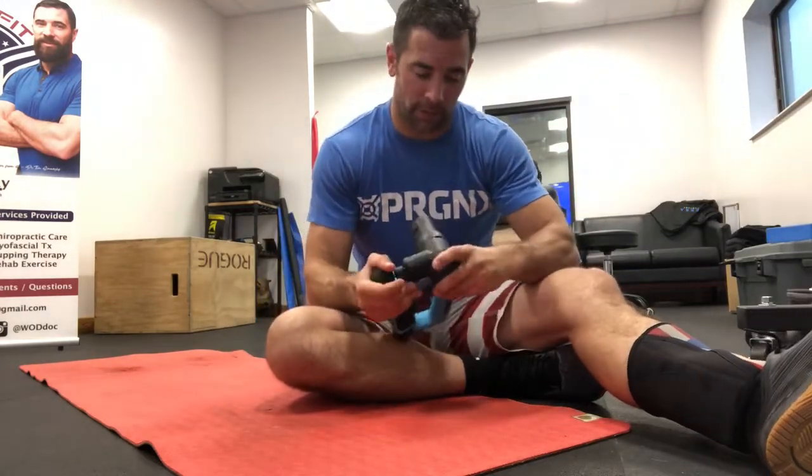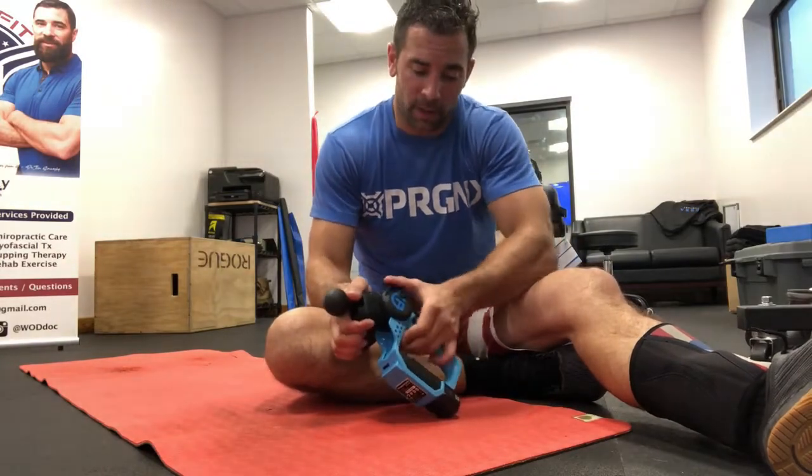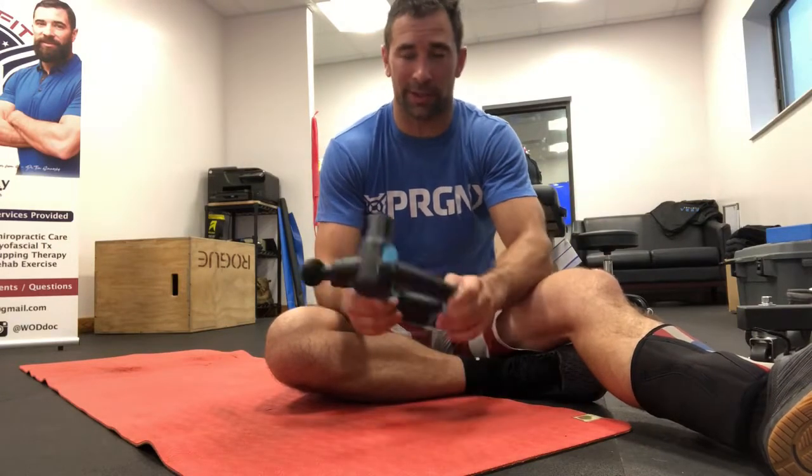Today we're using the Theragun, a vibrating percussive device, to release our hip flexors. It's something I haven't shown in the past, so I figured I'd go ahead and show it to you. You do need to have a Theragun or some other percussive device to get this done, but it's another way to do so.